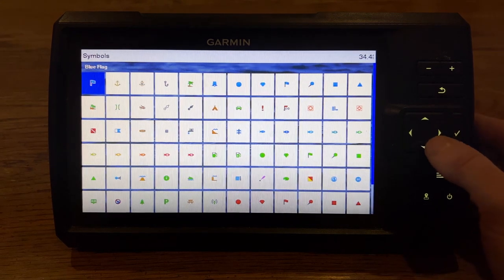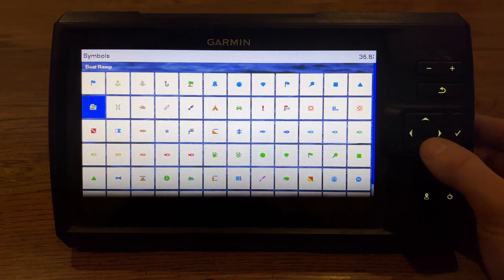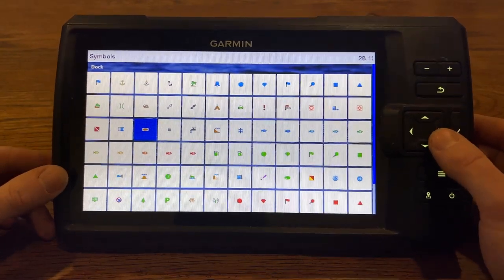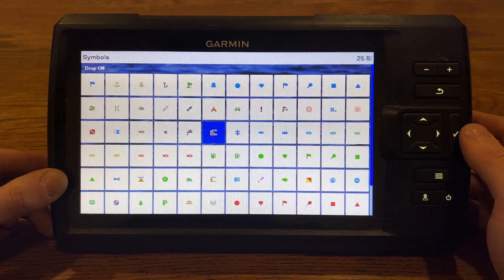It gives us tons of different symbols that we can use. We can label a boat ramp, a bridge, maybe a brush pile over here, or a drop off. So it gives us all kinds of options.